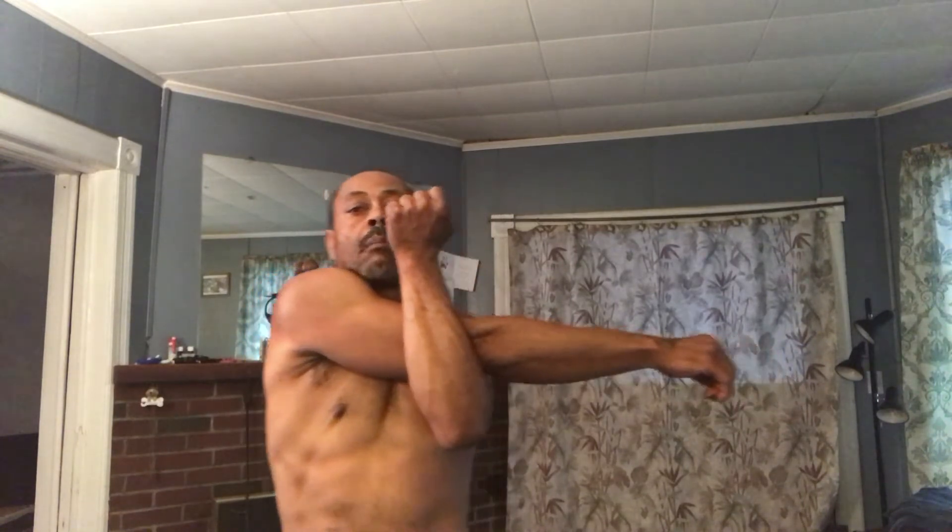It's almost time. Here we go, boys and girls. We got shoulder, tricep, combo stretch. Get the arm across. Arm is straight, pull it up, get your chin out of the way. A few breaths here, working on the shoulders some more.